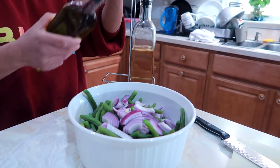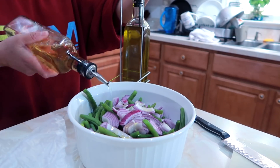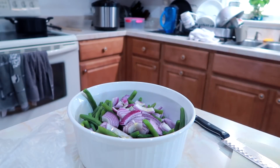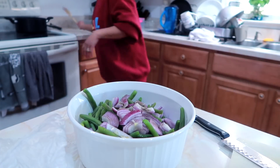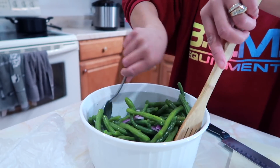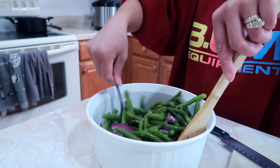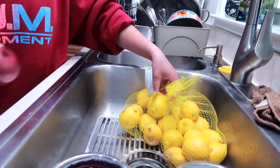So ngayon yung string beans — tapos na po siyang na-boil. Simple lang ito guys, parang salad. Nilagyan natin ng onion, konting oil, vinegar, asin, at paminta. And then mix. And then ilagay sa refrigerator. Kainin mo yan kung hindi mainit. Maganda siya kasi magsusok yung flavor mamaya doon sa loob. Ang sarap.